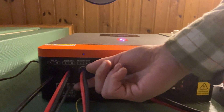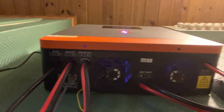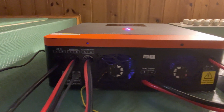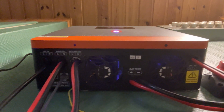Up here you have a place where you can plug in a USB dongle for this unit, and then you can use an app called Smart ESS. You connect it to your Wi-Fi router, download the app on your phone, and it's easy enough to connect.